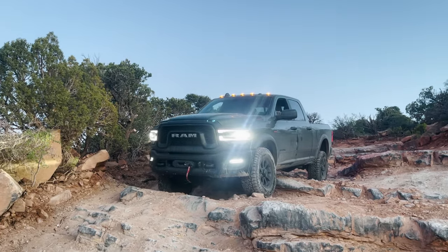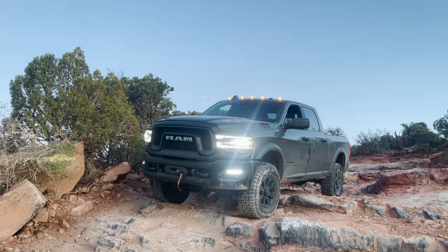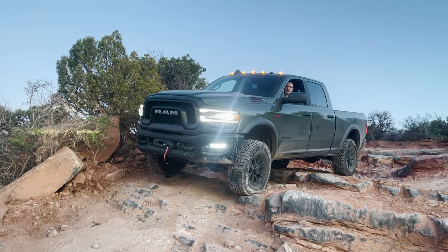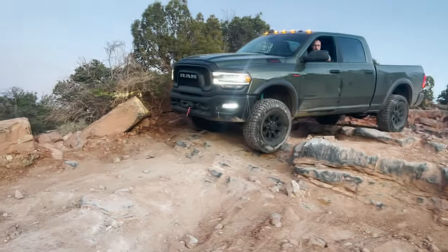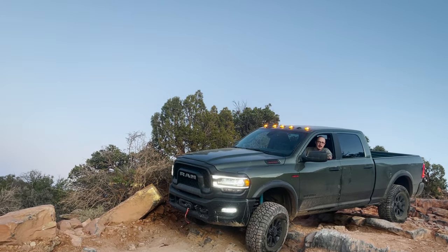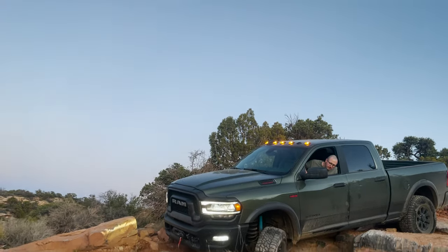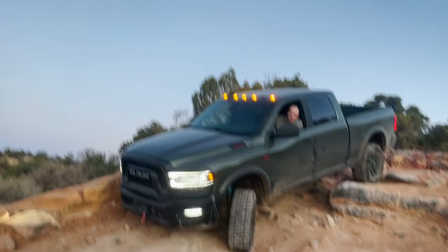Just keep going straight. Turn a little bit passenger — yeah, just barely. Okay now straight again. All right, front end's gonna drop on both sides. There you go — I would turn driver as you come down. Yeah, there you go, keep that angle. Keep turning driver, back end coming down. Okay, just yeah, keep it — turn the same way, you've got it. And then I would straighten out a little to the side.